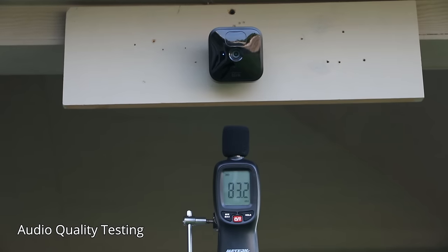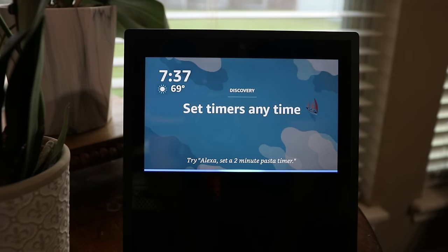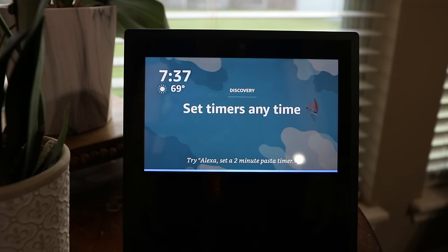This is the audio quality coming out from the new Blink Outdoor camera. A voice command test: 'Show me the Blink Outdoor' — demonstrating the Amazon Alexa integration.